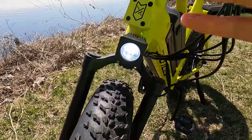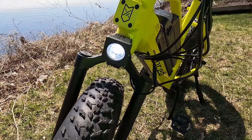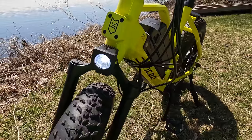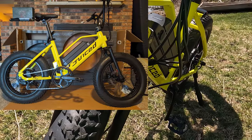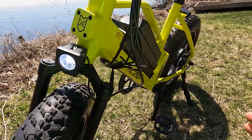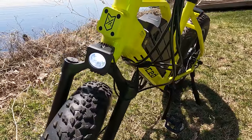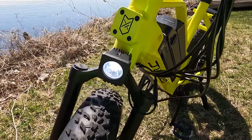Juiced definitely pays attention to details across all of their electric bikes. If you watch their YouTube channel, you can see Tora, the CEO, going to China and working with the factory. They also make sure their bikes arrive in great condition — I've seen videos of them in a warehouse slamming boxes on the ground as they're testing the packaging. Something I think is very unique about Juiced.